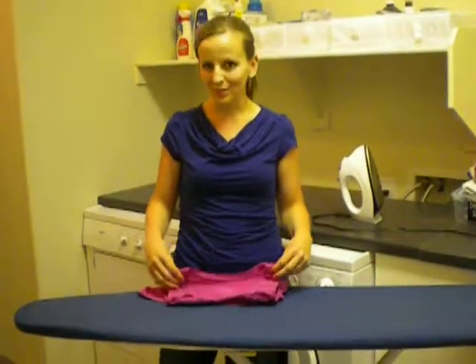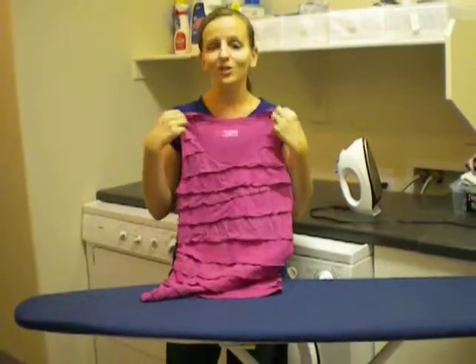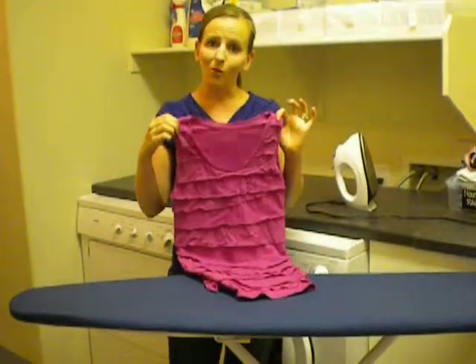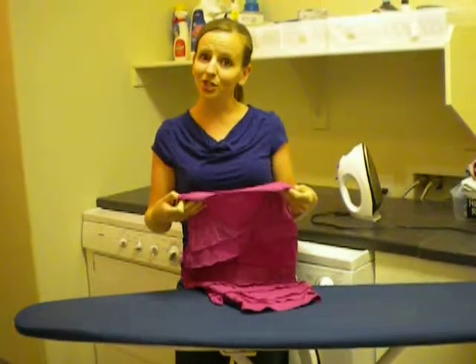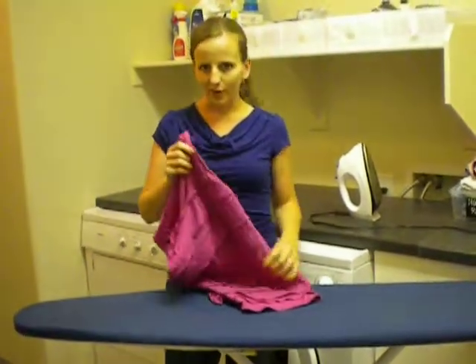Hi, I'm Amanda with Moxie Girl and the Domestic CEO. A couple weeks ago I got this really cute shirt that I absolutely love. It's a great color, it's super fun for spring, but it has ruffles. I've learned that every time I wash it, I have to iron it. The good news is ruffles are really easy to iron. Today I'm going to show you how I iron this shirt in just a couple minutes — it doesn't take very long at all.